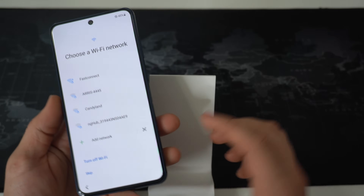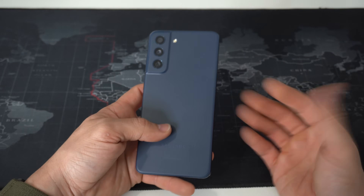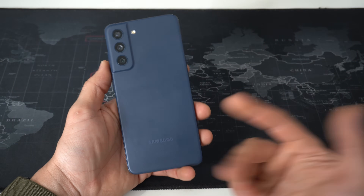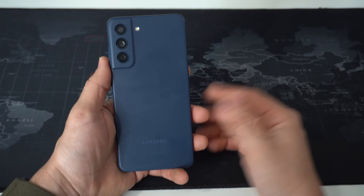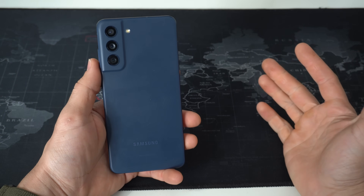And that is how you factory reset — two methods, also known as a hard reset — your Samsung Galaxy S21 FE. Hope this video helped you out. If it did, please give it a like to get this video to more people and help them out as well. That's all I've got for this video — I'll catch you in the next one, as always, peace.